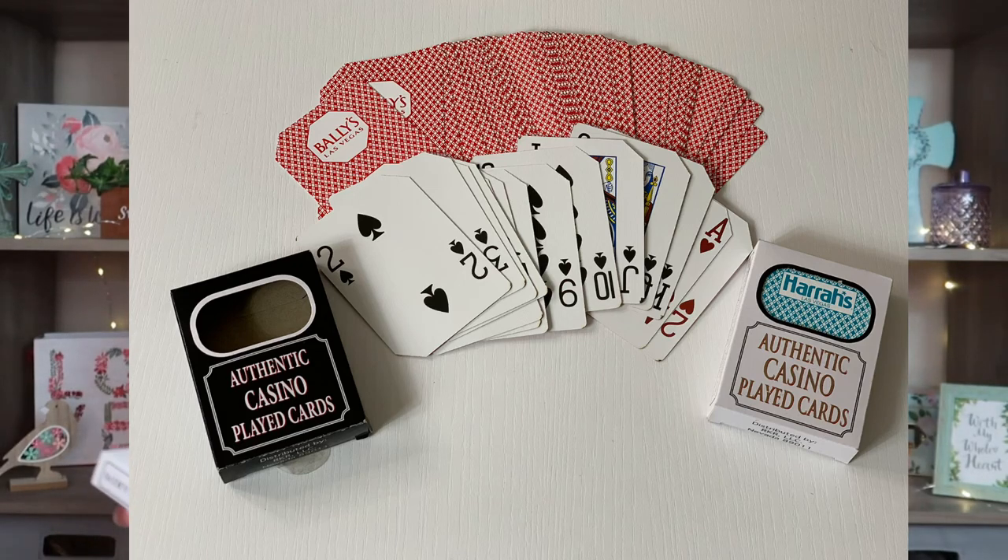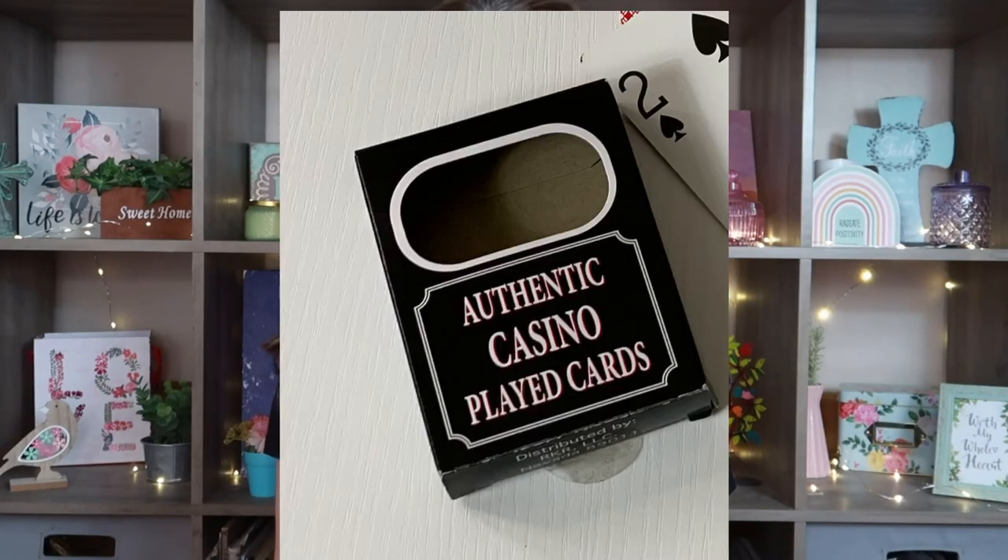I went ahead and picked up two packs of playing cards. These are actually used in Las Vegas casinos and can only be used once, so Dollar Tree buys and resells them — which is kind of a cool form of upcycling. One is from Bally's and one is from Harrah's. You'll notice the corners are cut and marked with black ink to show they were casino-used. I see so many channels doing cool things with playing cards, so I thought I could repurpose these in my junk journal — maybe make them into tags or use the card box itself.